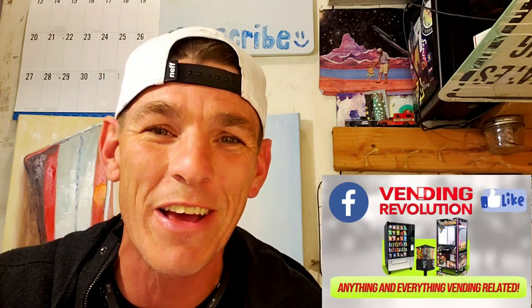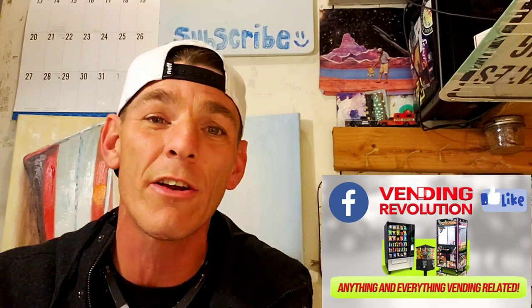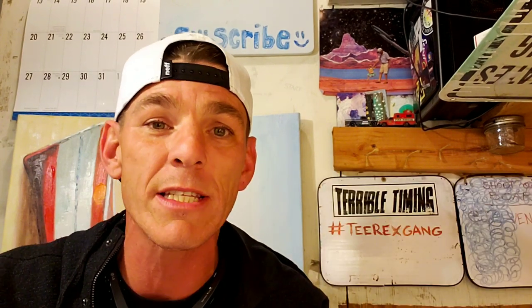If you guys are starting a vending machine business or you already have one, another great resource is the Vending Revolution Facebook page. You're gonna want to go check that out because there's years and years of experience in the vending industry. If you have small questions, big questions, all kinds of questions, there's plenty of people there willing to help you.